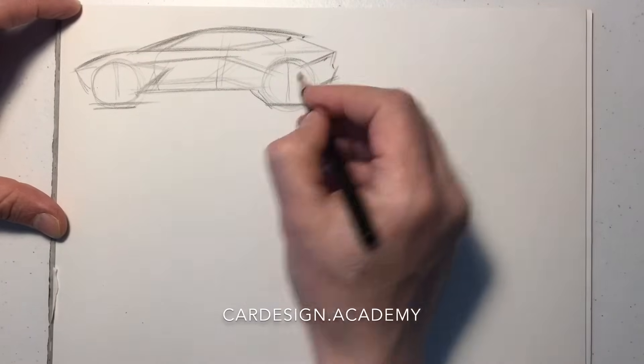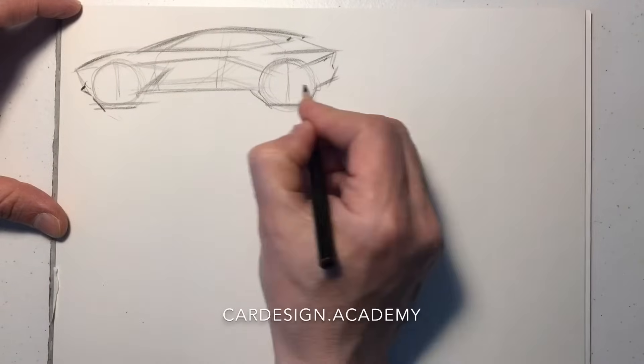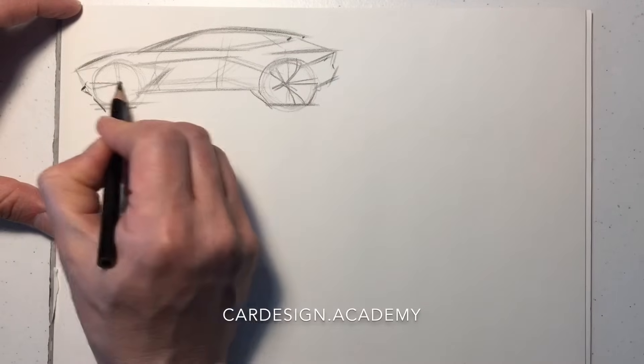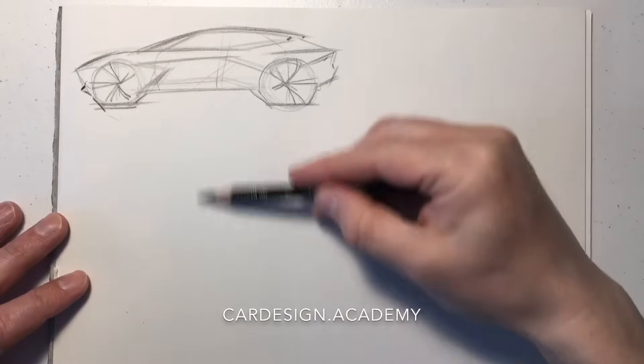In addition to drawing vehicles in perspective with good proportions and good stance, the next important skill that every car designer needs to have is the ability to draw the same car — a concept that they've created — in multiple perspectives.